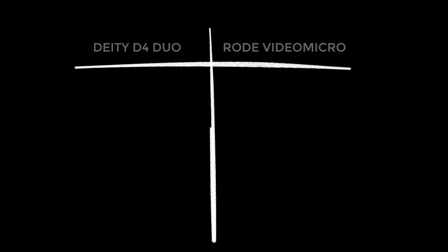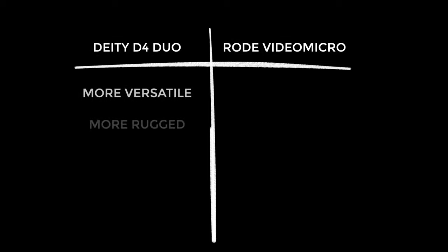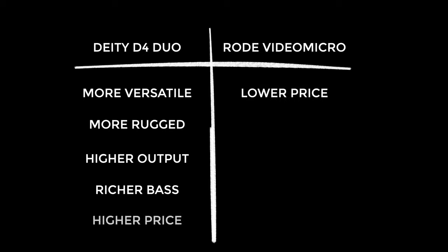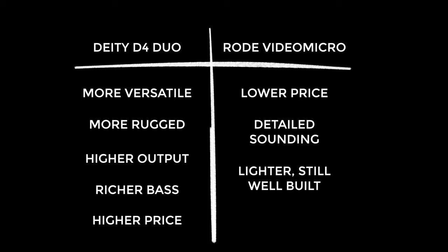How does it compare to the Rode VideoMicro? I find the D4 Duo far more versatile, definitely more rugged, and more sensitive. I also prefer the sound quality — I find it slightly more rich. However, it's a little unfair to compare them because they are different products and the D4 Duo is quite a bit more expensive. That said, I really love the audio quality from the VideoMicro too — it may actually be more detailed in the top end. Sure, I found it a little bit trashy when recording guitar, but that's not its intended purpose, and it is lighter and still a really well-built product.